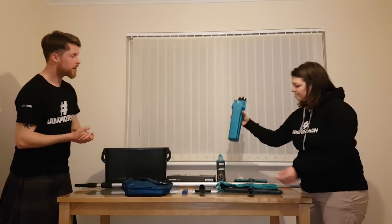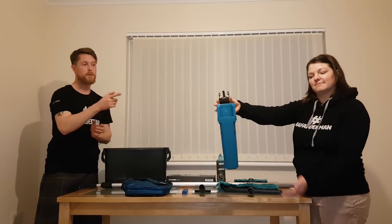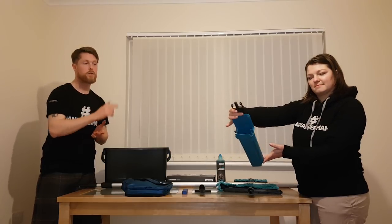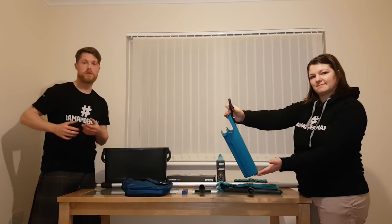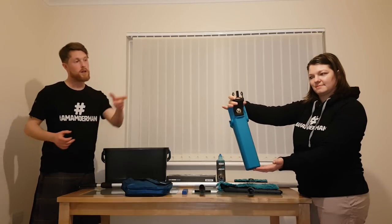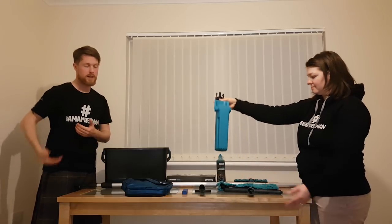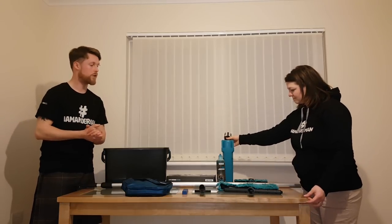We've got the Mormon bucket on a belt here. It accommodates two squeegees and also one applicator. It has a quick release mechanism at the top so the receiving end attaches to your belt, and you can quickly get that bucket on a belt on and off during your day.